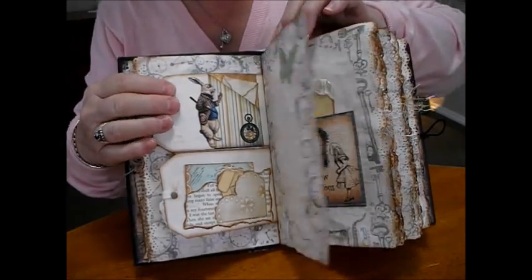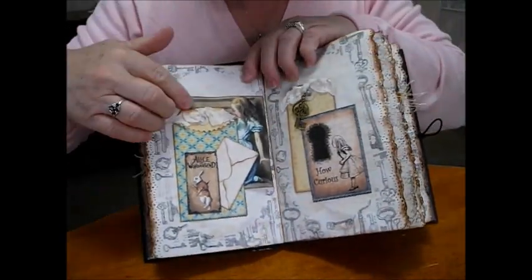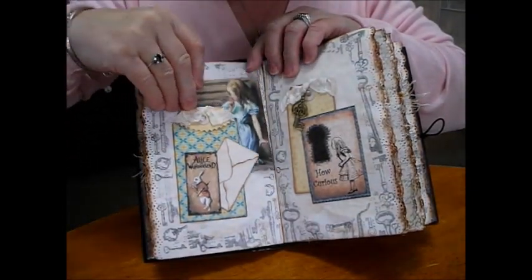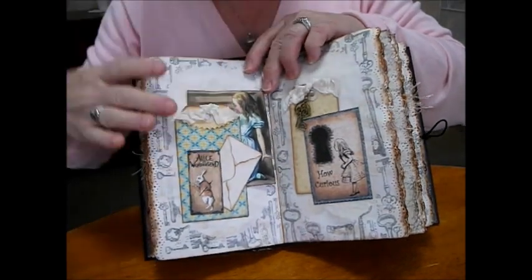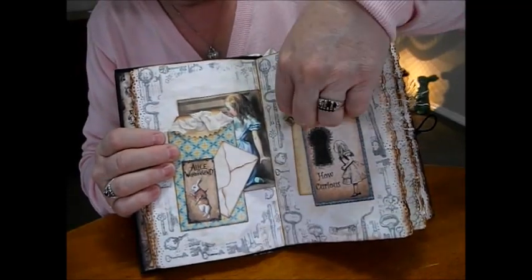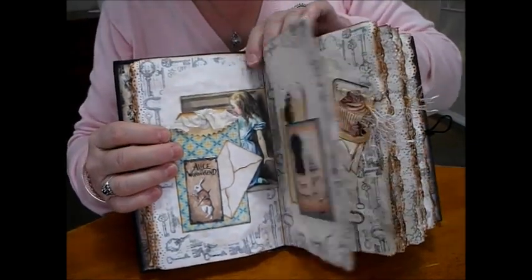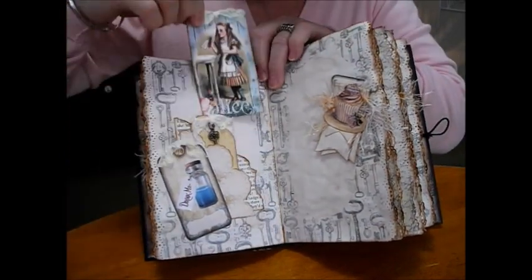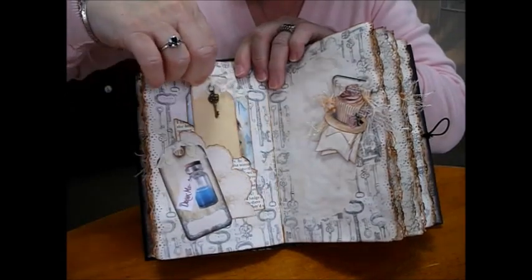A postcard. A page of Alice with an envelope and a note in it. A beautiful image from the story. A tag. On this side we've got the key dangling. As we turn the pages, some of the pages have different stamps on according to where we are in the story. One of the keys.